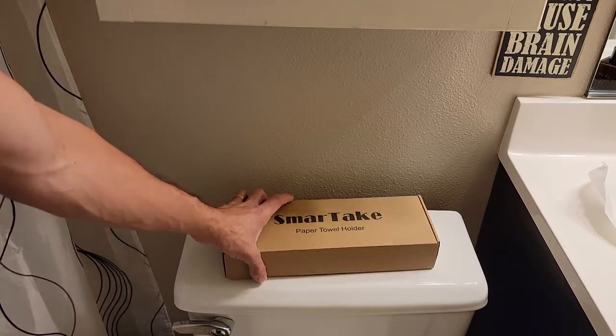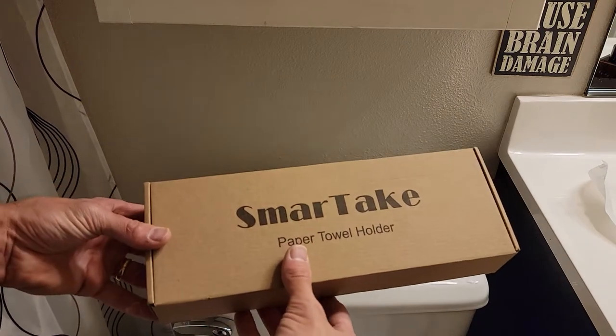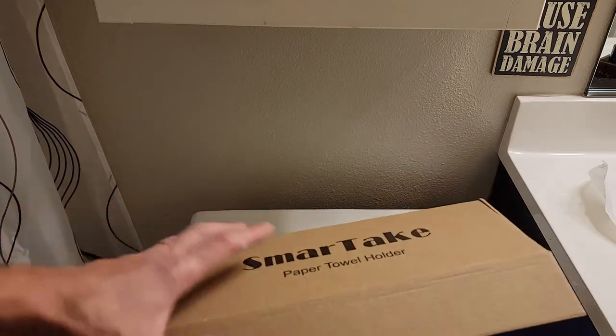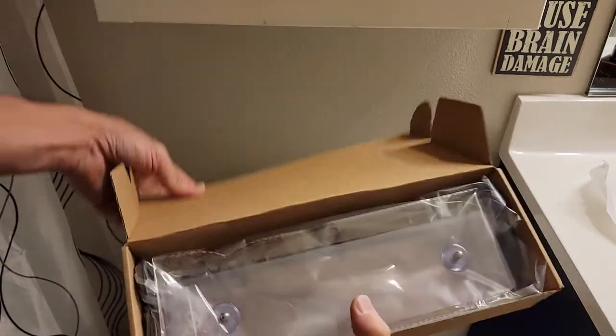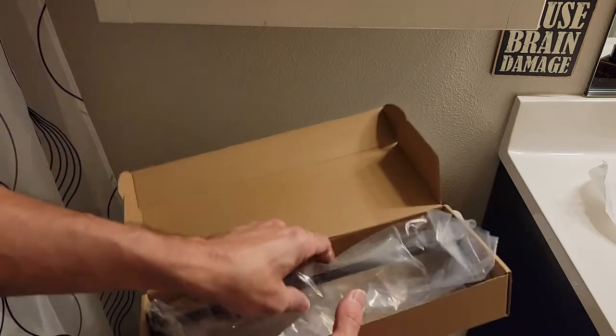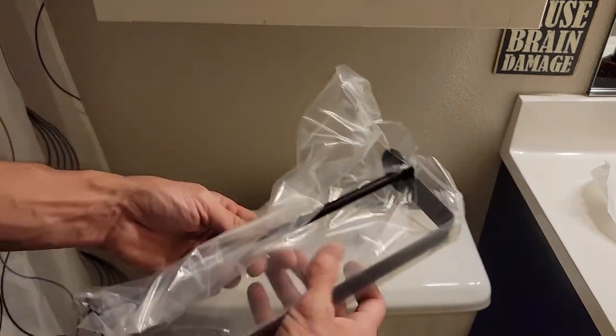Hey guys, welcome to another unboxing video. We're checking out the Smart Tape paper towel holder. Picked this up on Amazon for about 14 bucks.